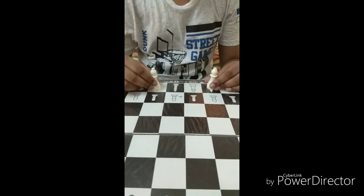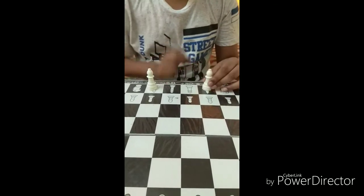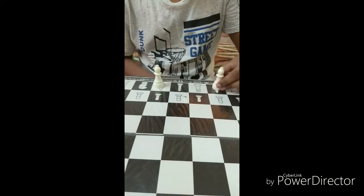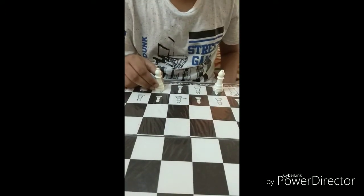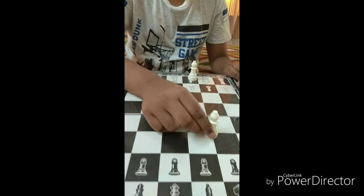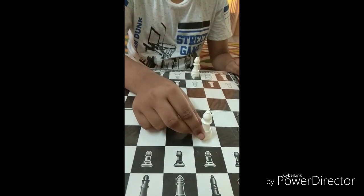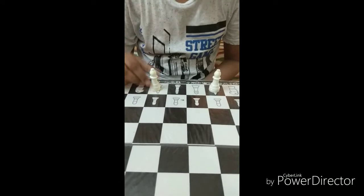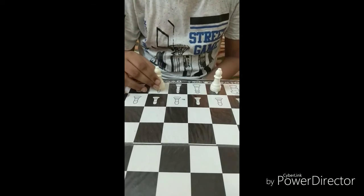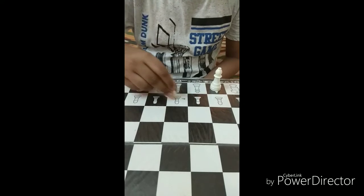This is the white bishop and the black bishop. If you want to change direction, you have to wait for another chance. Don't confuse the bishop with the queen. Unlike the queen, the bishop cannot move in any direction — it can move only diagonally.